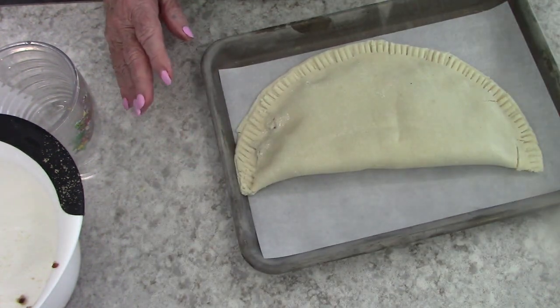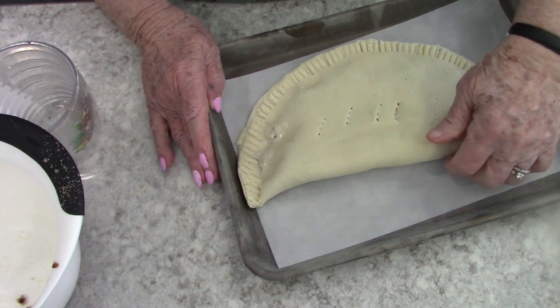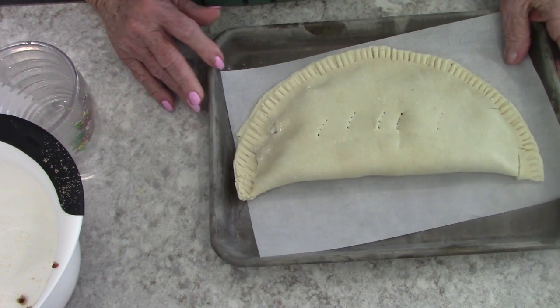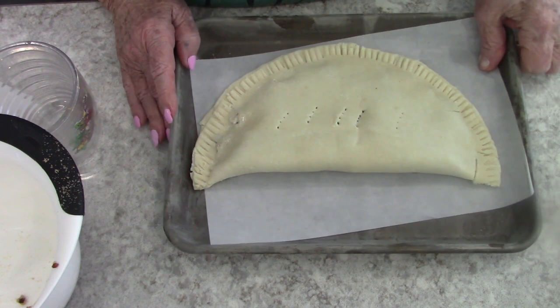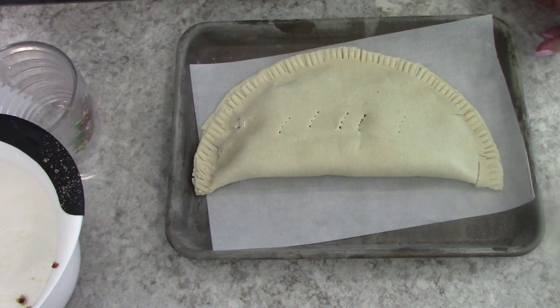I'm going to prick the top with the fork. I'm going to put this in the oven and it's going to cook for 17 to 22 minutes. I will show you what it looks like when it comes out of the oven — how simple was that! Back in a bit.